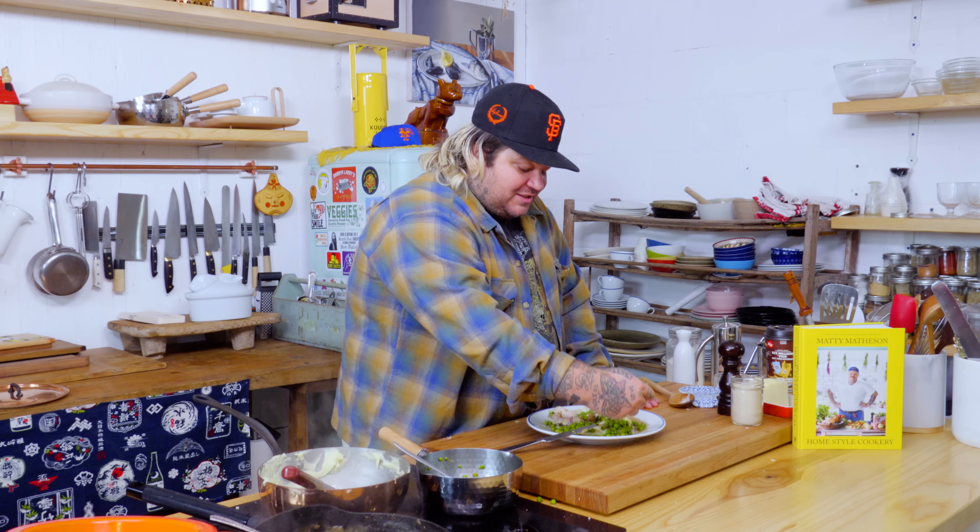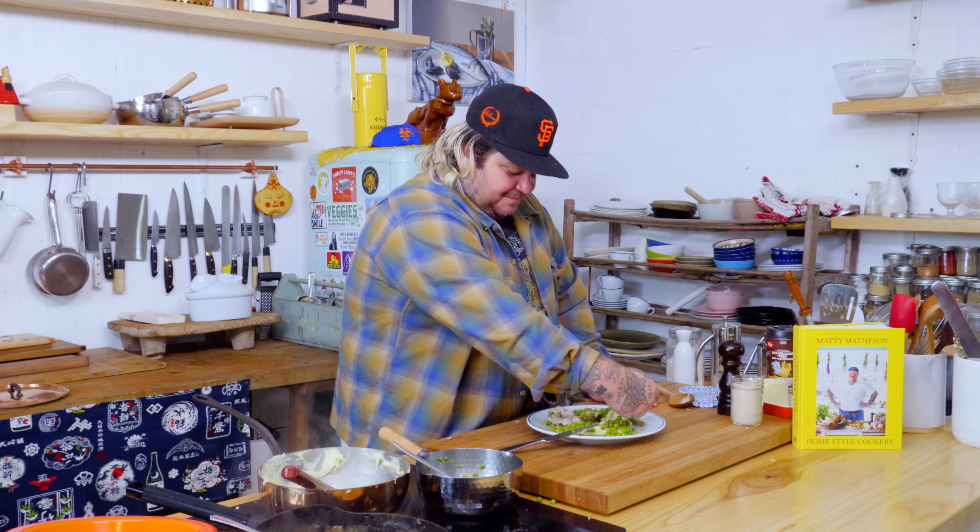Let's cook together, baby! I always say I'm my biggest fan — if you're not your biggest fan, what are you doing it for? When somebody says who's your favorite chef, I'm like Matty. Favorite baseball player — Matty. Favorite sweater knitter — Matty. Present gifter — Matty. Who makes the best cast iron pan — Matty. Come on. Potatoes, chicken thighs, freezer peas — let's go!